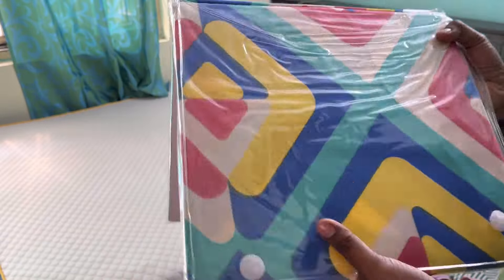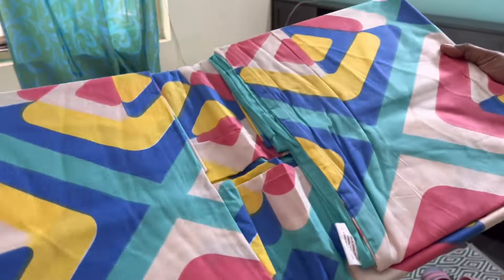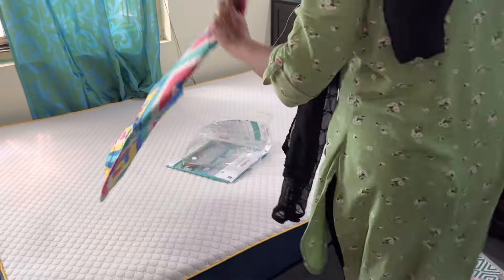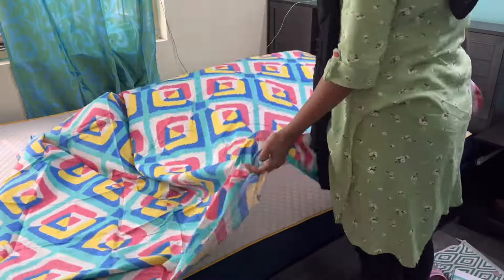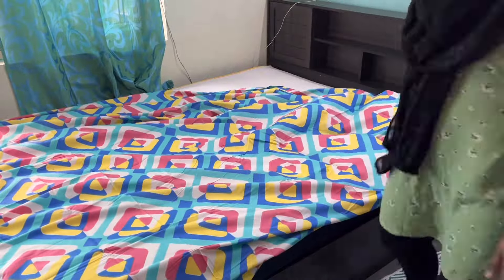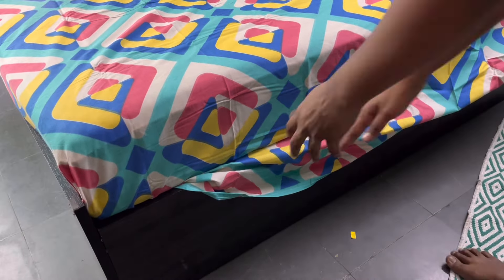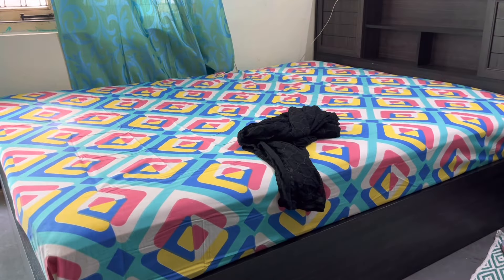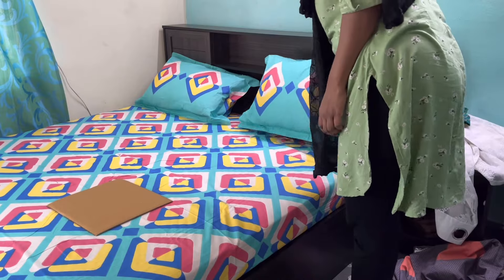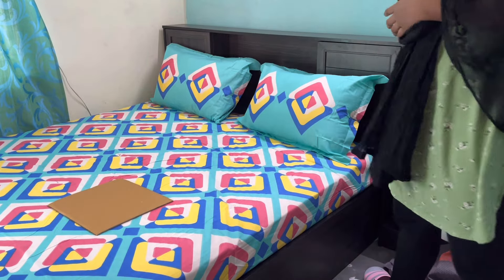I'm cleaning the bed first. This is a beautiful multicolor bed sheet from pepperfry.com — I'll be laying this one on the bed. This bed sheet is of pure cotton and very good quality; it's actually a king size bed sheet. Now done with the bed sheet. As the pillow covers are very big, I've used two pillows in each cover and it's looking very nice.